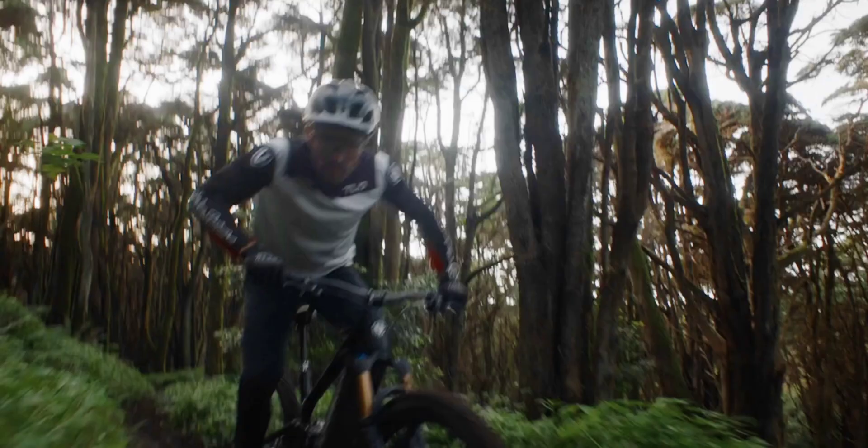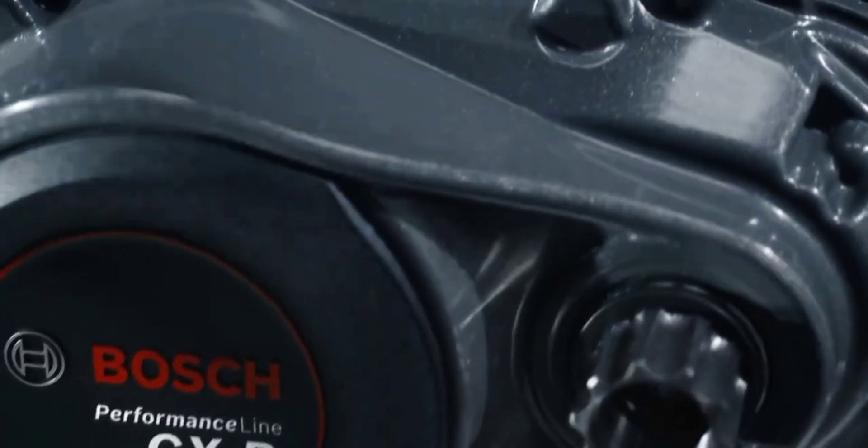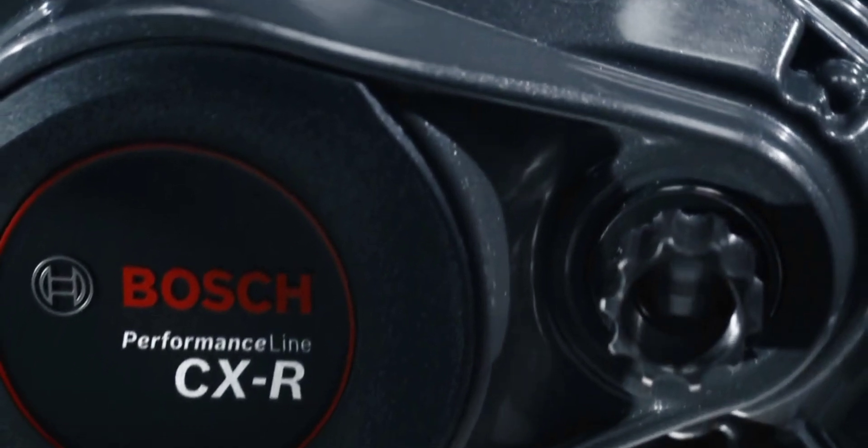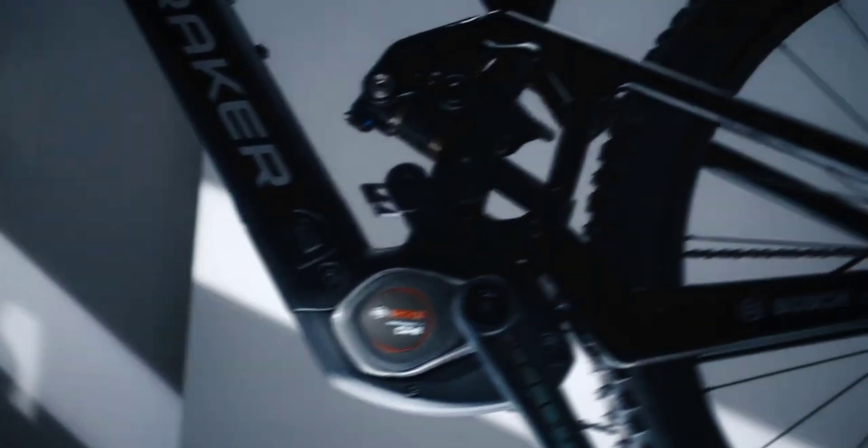Bosch calls the all-new CXR its highest quality e-bike drive unit to date — high self-praise from one of the world's largest e-bike drive suppliers. The new magnesium-housed motor cranks torque and power to the top of the lineup and adds a new top-speed Race Mode for getting fired up on all cylinders in a hurry.